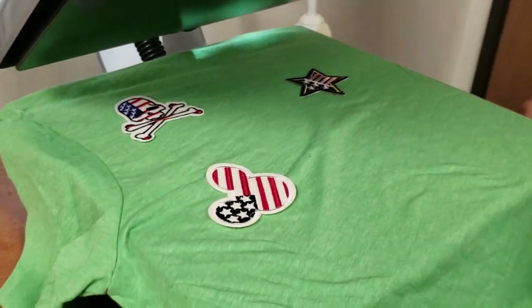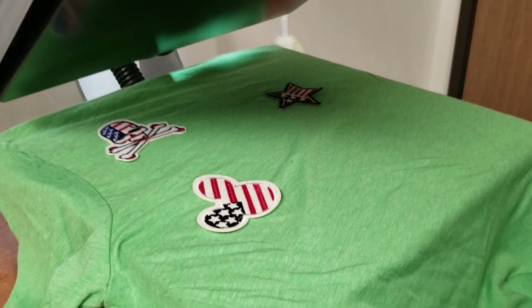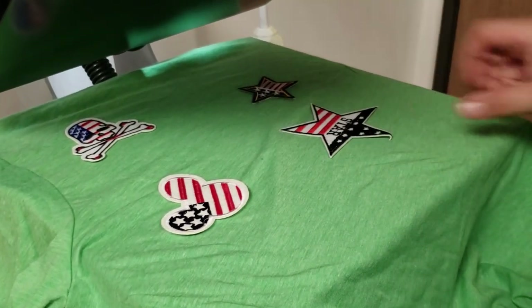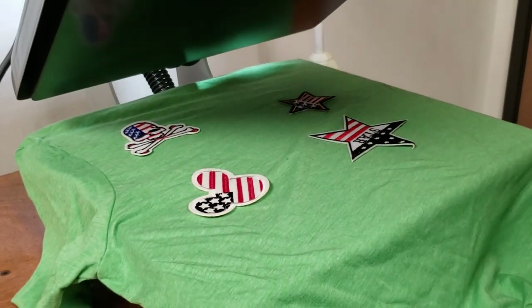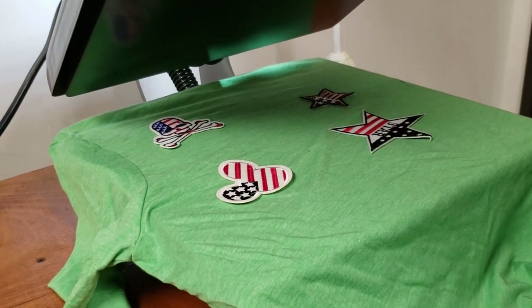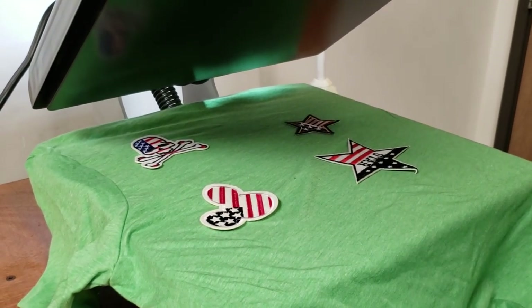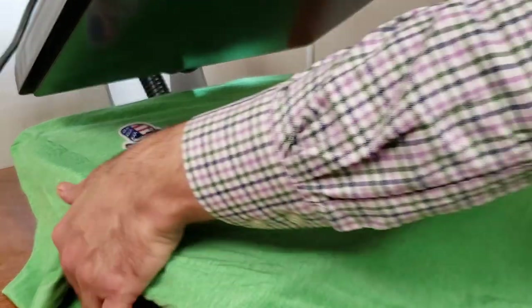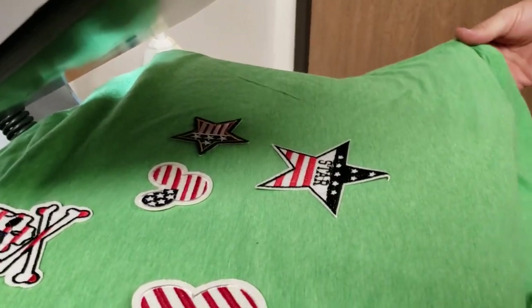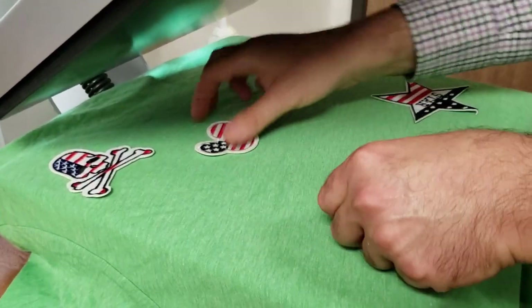You could do bling bling, rhinestones, sequins — you can make your own designs. Whether you buy paper transfer online or print your own, just go online, buy the transfer paper, put it in your printer, and do mirror printing. You can also order transfers online. There are also center-finding rulers you can use to find the center of your garment.